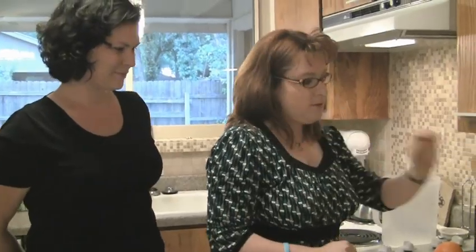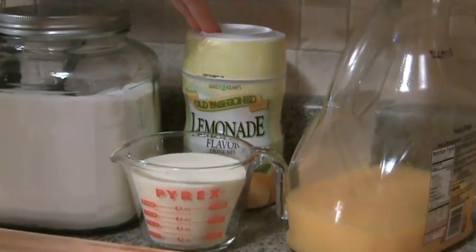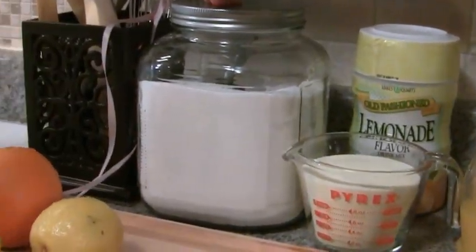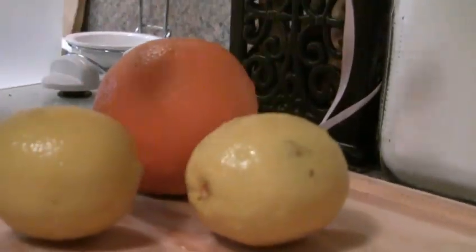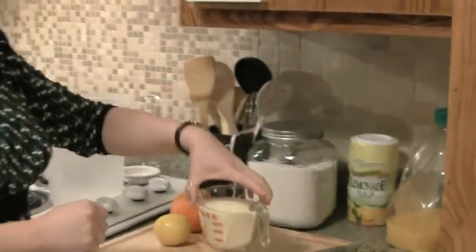What we need is one cup of orange juice, a cup and a fourth of lemonade mix, about a cup of sugar, two lemons, and an orange. For your lemonade mix, you have to use the pre-measurements that will make a gallon, because that's what you're going to want to do.